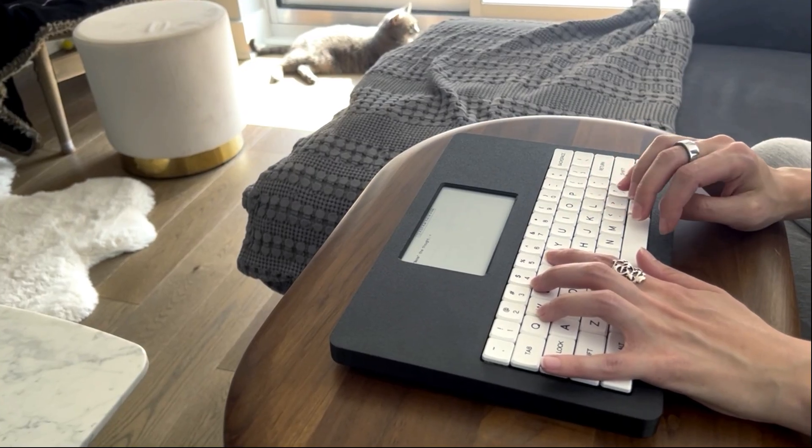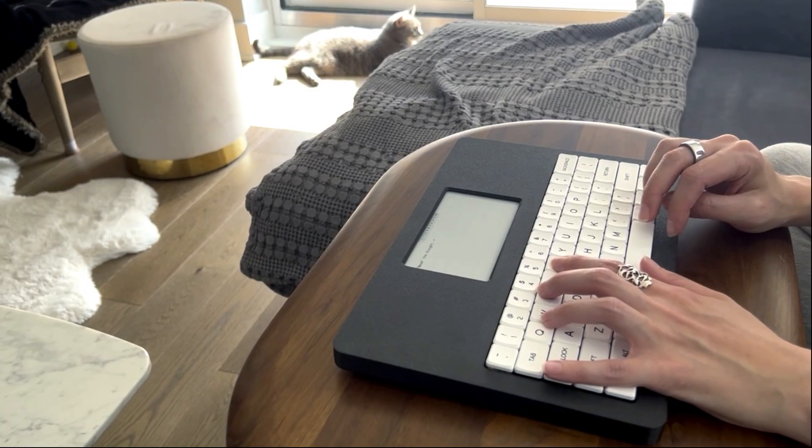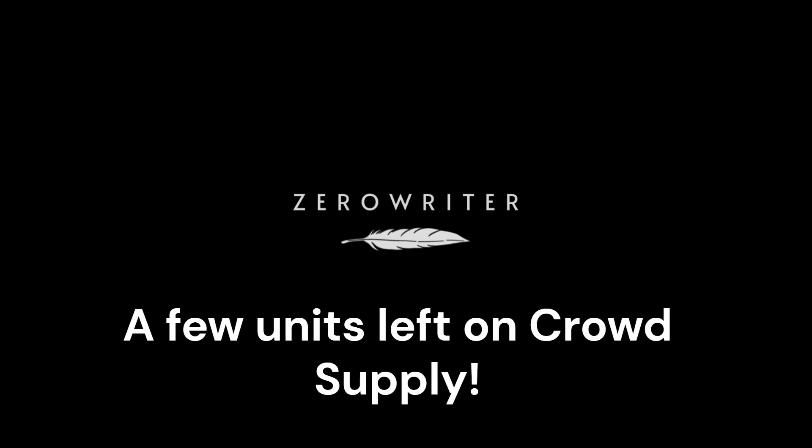I'm going to end the video there, but you should subscribe because I plan on releasing videos very often over the next couple of months as the ZeroWriter Ink starts shipping. The next video I'm going to do is all about custom fonts and how you can get your own font onto the ZeroWriter Ink in whatever size you need. I will see you guys next time.